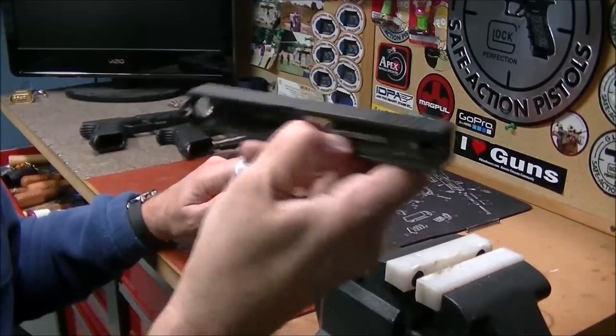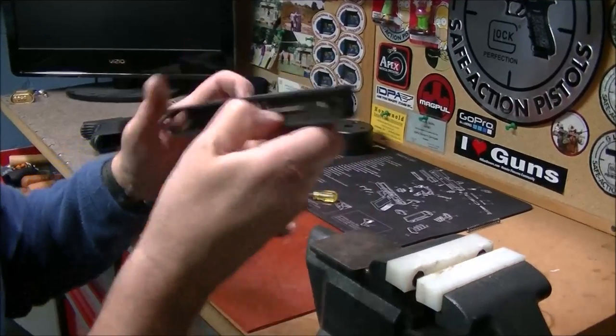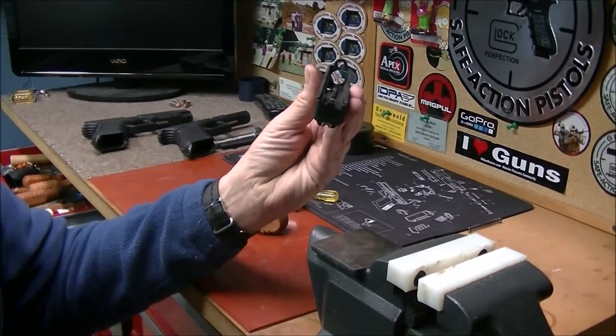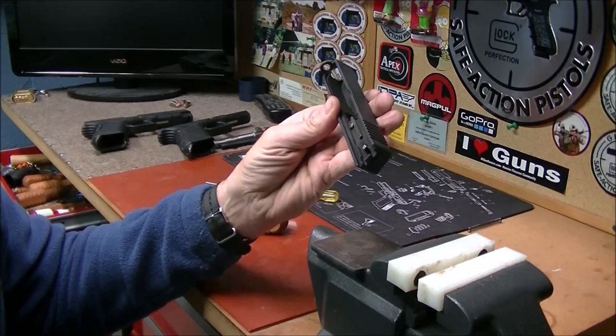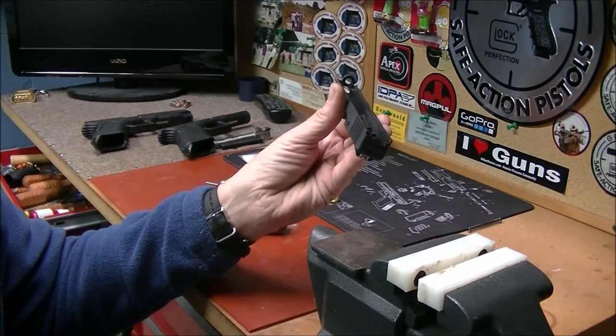Do a little safety check — you should hear the striker wiggling around when you push it down. That means everything is working. There you go, got it back in there. Just put the gun back together and be ready to go.